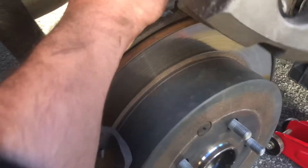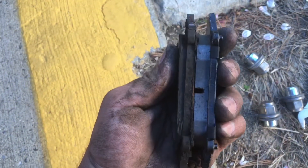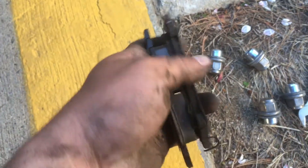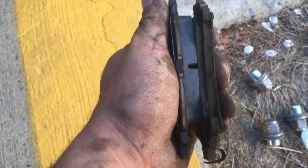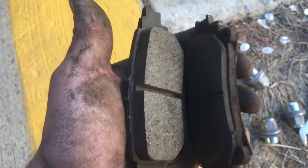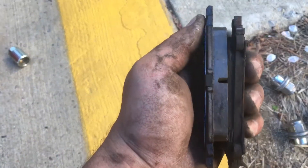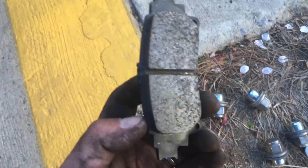You can take them out easily. So this is the difference between the new one and the old one. The old one is probably 30% of the new one. Usually you replace the front three times and the back once, so this is gonna last a while.